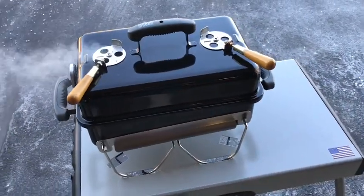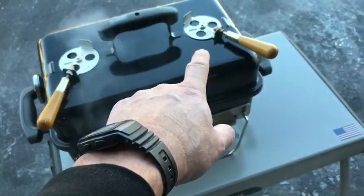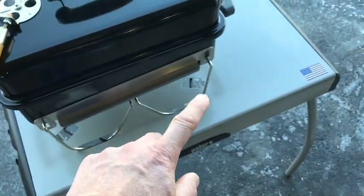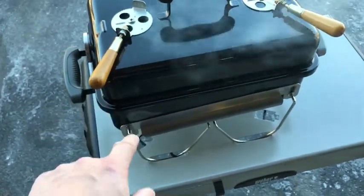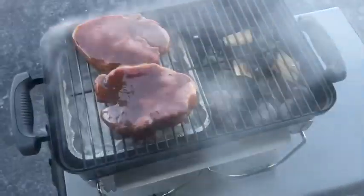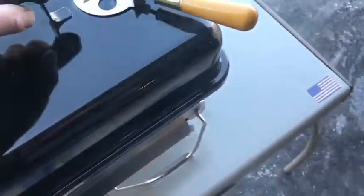We just got those porterhouse pork chops on — let's look at the setup. We're doing indirect here: top vent closed on the charcoal side, bottom vent open to let air in, and it circulates over to the top vent on the meat side where the bottom vent is closed. We've got three little pieces of hickory in there, and our marinated pork is on.